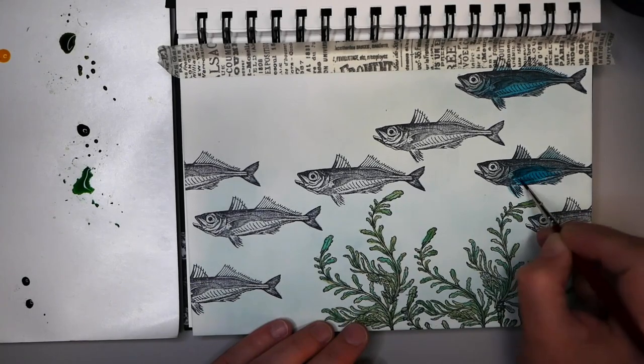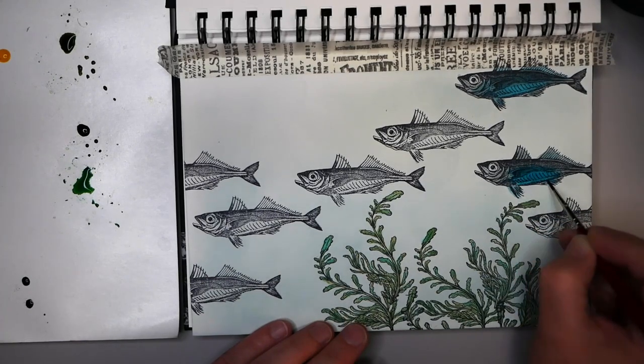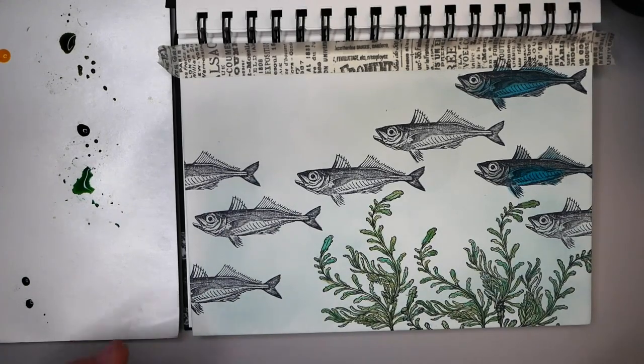You have all these fish going in the same direction — they're all kind of the same and muted in color. And then I was going to add the octopus on top here, looking crazy, because I always think octopuses are crazy with all those legs. I was going to do it in a bright red color.